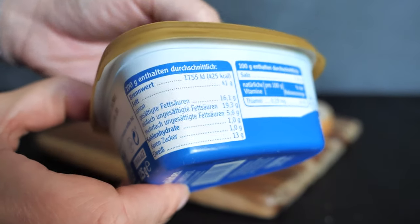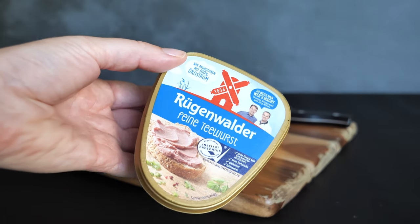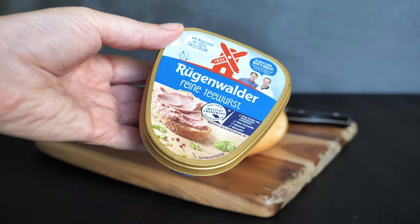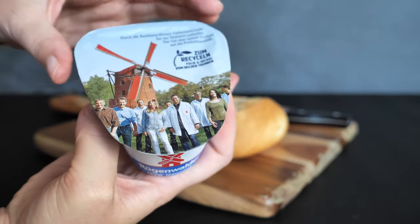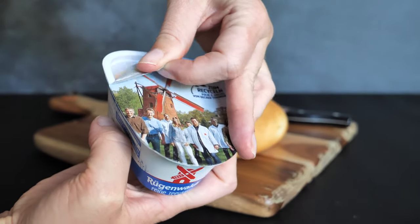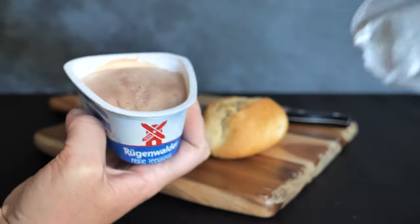The next sausage I'd like to talk about is called Teewurst, and this is also a spreadable sausage — definitely one of my favorites because it has an extremely nice flavor. No wonder, as the sausage has 30 to 40 percent fat, which may explain why the taste is so amazing. The most famous Teewurst is called Rügenwalder Teewurst, and there are only three companies that produce a Teewurst that can be called exactly that. The sausage comes from the Polish city called Darłowo.